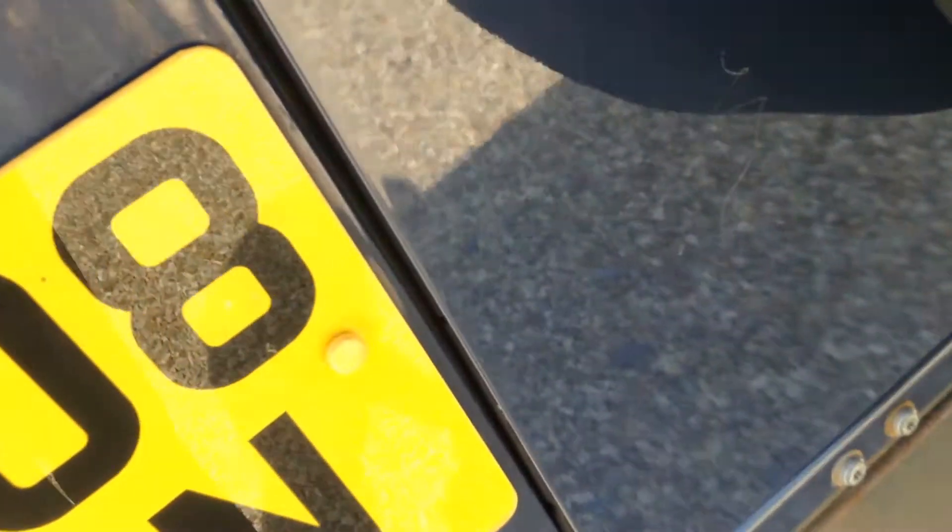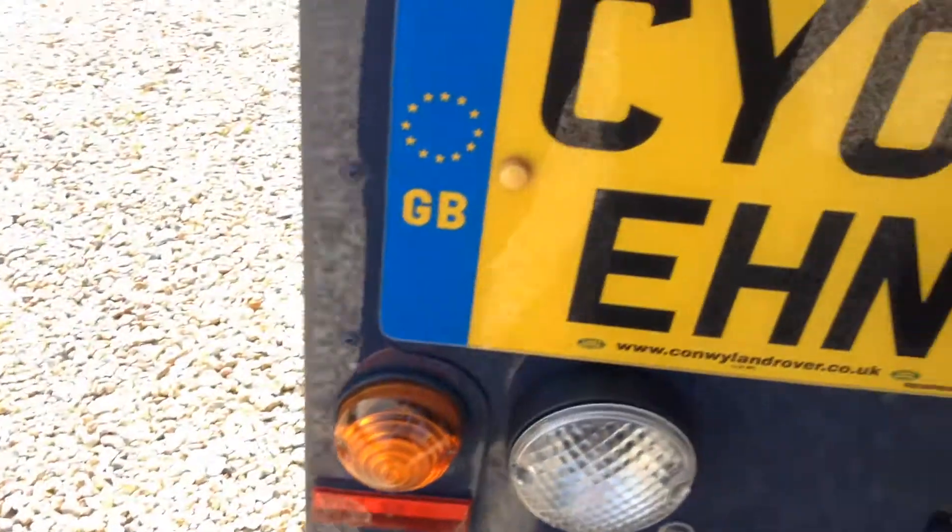Around the back panels there's a scratch on the tailgate. Inside the back it's quite scratched, but not too bad compared to some Defenders of this age.